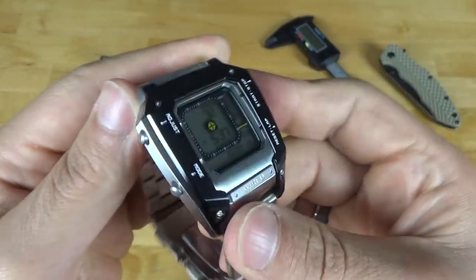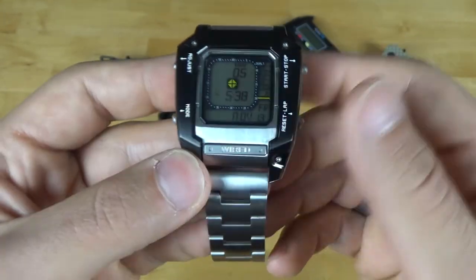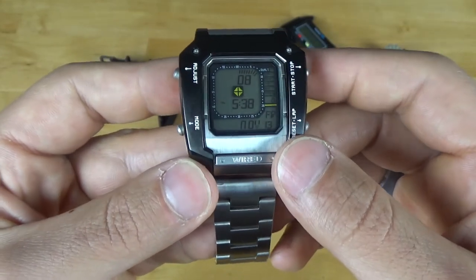I couldn't recommend this watch more, though it's coming from a biased place as a Metal Gear Solid fan. There it is — the Metal Gear Solid 5 watch. Quite possibly one of my favorite watches in my entire collection. Just knowing it's in the game one-for-one, you feel like Venom Snake when you wear it. Great conversation piece. Obviously it has its flaws, but I couldn't recommend it more.